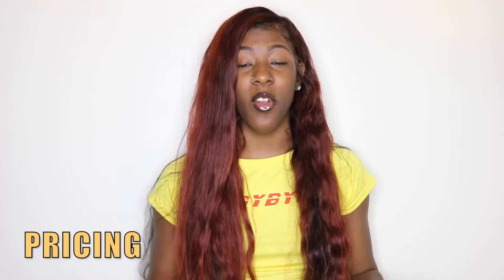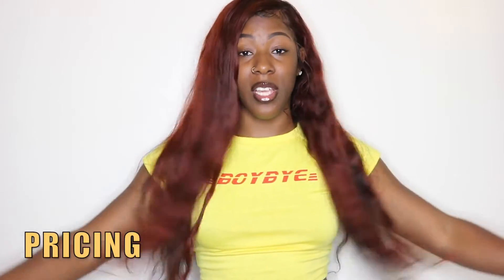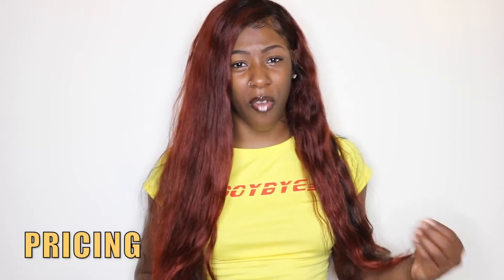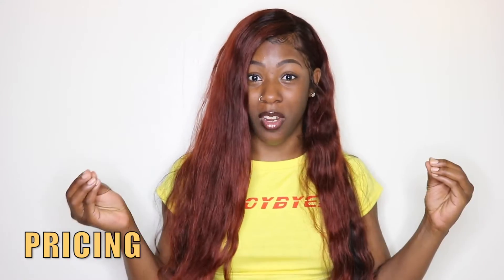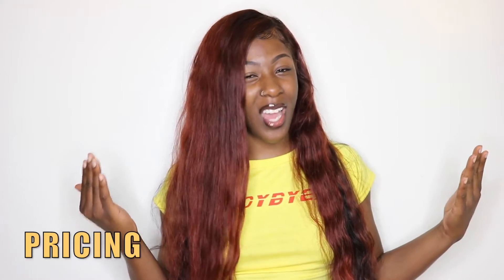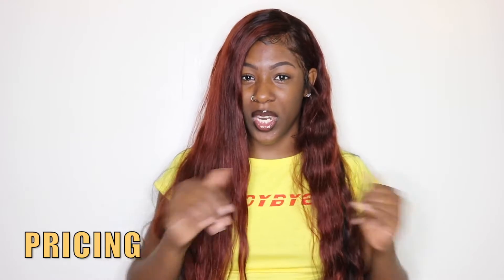In terms of pricing, it varies depending on the length. This is a 24-inch lace front wig, which is the highest length they offer in this texture. The lowest is 12 inches. The price range between 12 inches and 24 inches is $158 to $292, with different lengths falling in between.